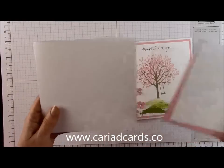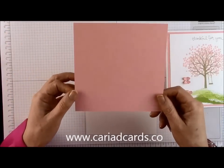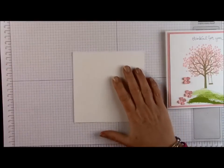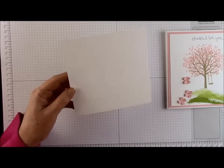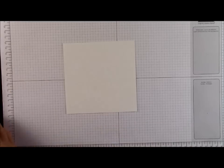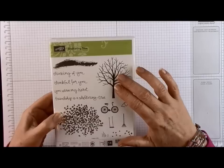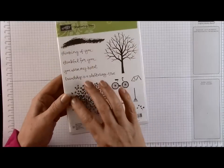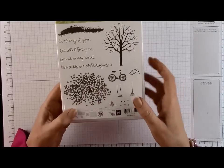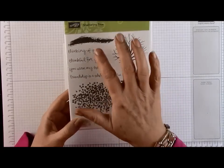I've got my 6 inch by 6 inch card blank. I'm working with Blushing Bride card. I've cut a piece to 14cm by 14cm (5.5 inches by 5.5 inches) and a piece of Whisper White card cut to 13.5cm by 13.5cm (5.25 inches by 5.25 inches). This is the set — Sheltering Tree. You get the tree skeleton, which is perfect for winter cards, and a lovely blossom stamp perfect for spring and summer cards. Change it to yellows and oranges for autumn cards. There are also lots of little accessories and some beautiful sentiments.